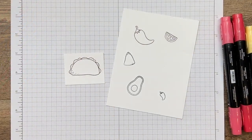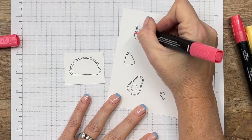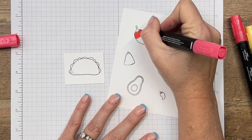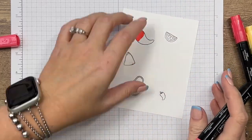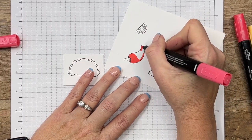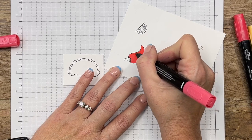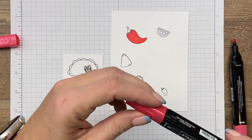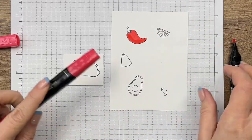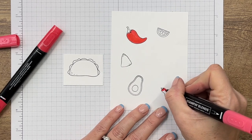Let's color our images. We're going to start with our pepper using Sweet Sorbet, because I used Sweet Sorbet cardstock on our stripes, so I want to keep with those same colors. I like to use the bullet end of my marker, but it is totally preference — play around and see which one you feel like you have better control with. I mostly use the bullet end, but I also do like the brush end. I'm going to take the brush end with the dark and add some color, then blend that up.